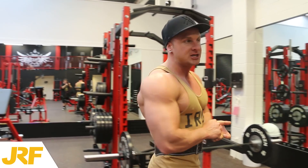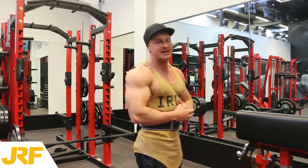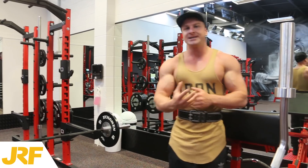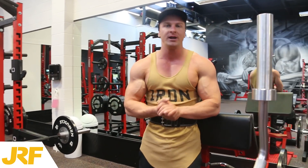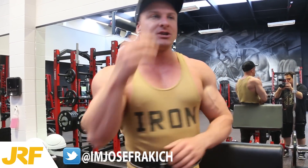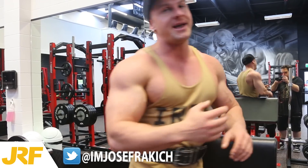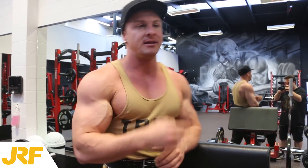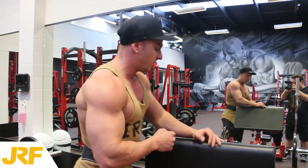The first exercise is standing overhead EZ bar tricep extensions. This is a great exercise for really working the tricep long head, which is where the mass of the tricep actually comes from. Any exercise where your elbows are pulled back behind your head like that heavily activates the tricep long head. So if you want big triceps, this is definitely an exercise you want to be doing.